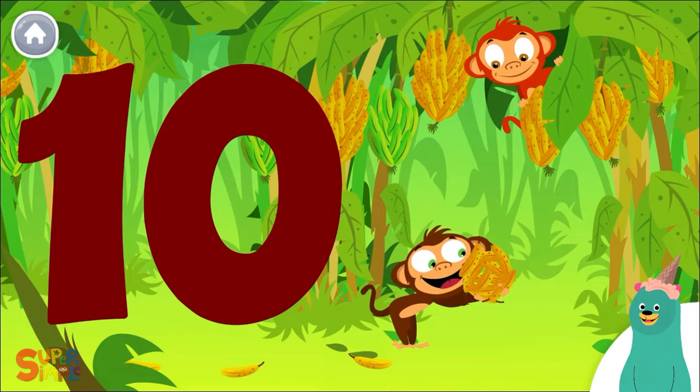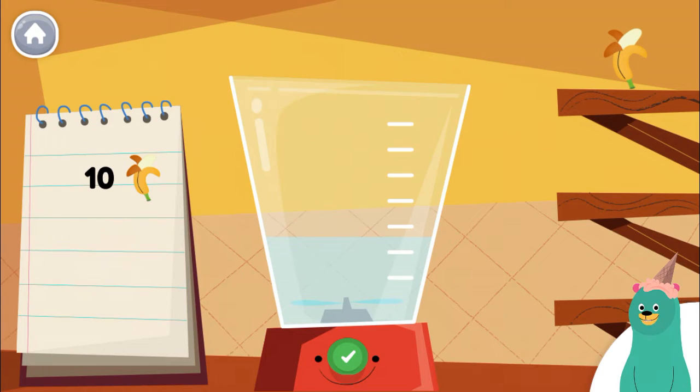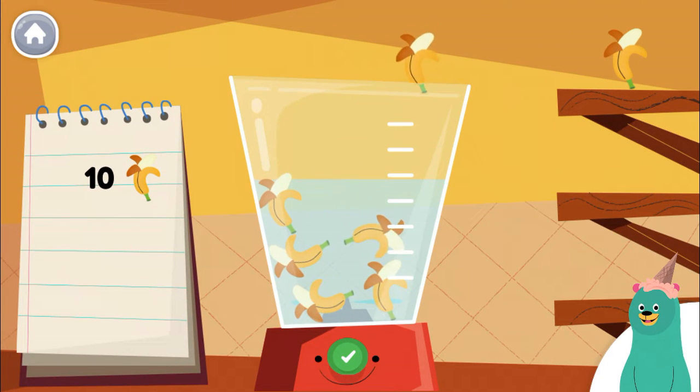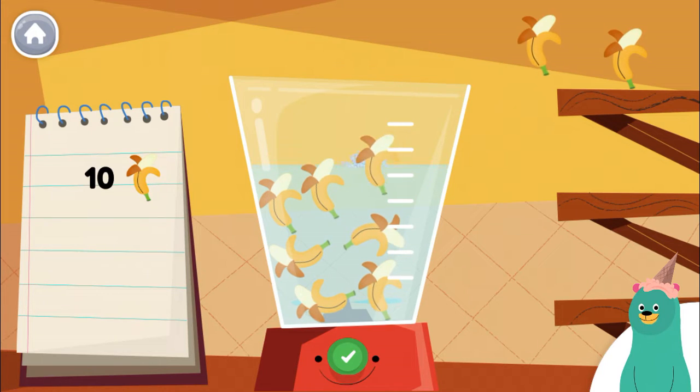Now, let's make some smoothies. Follow the recipe on the notebook to make a smoothie. Press the green button when you are done. Put 7 more pieces of banana into the blender.